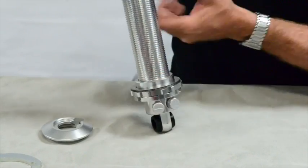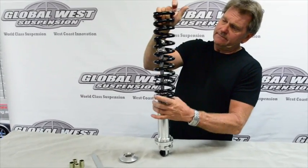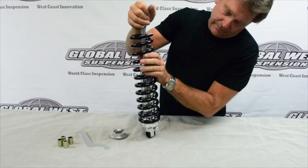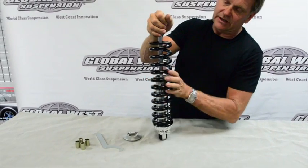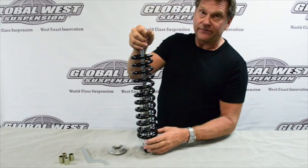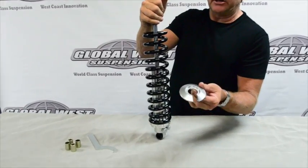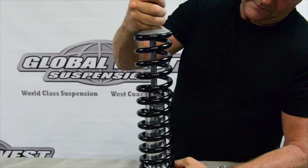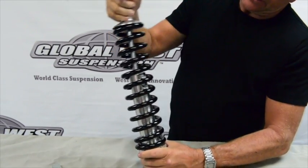After we get that on there, the next thing we're going to do is install our spring — it drops in from the top. Now if you'll notice here, see how nice and easy, because of that bearing, the spring is allowed to rotate? That's going to really help you when you've got this thing installed on the car and you have to adjust your ride height. Next we're going to take the top collar, index it into the spring, and slide it around there so it indexes on the top of the shock.